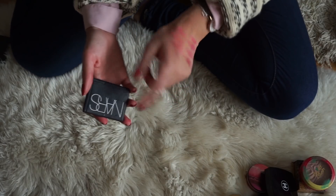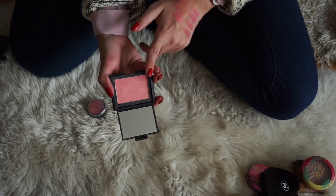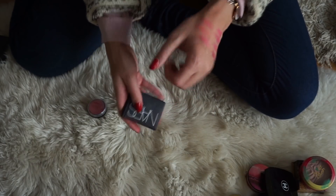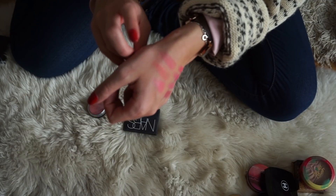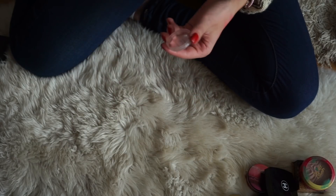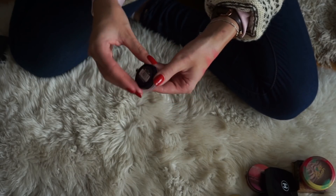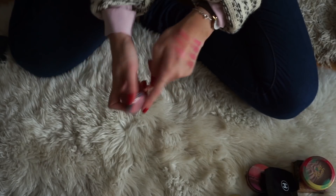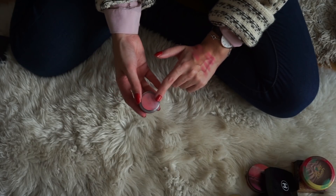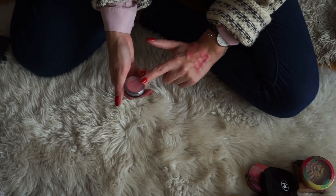Next up, we have one of the Max Factor cream blushes in the shade Soft Pink. I am kind of torn about this one because it is similar to some shades I've already shown you. But since I decluttered the other cream blush from NYX, I think I will be keeping this one because I just feel like having a cream blush is quite good. So this one will be staying for now. Moving on to the next category, Blue Tone Pinks. Again, I will swatch these out and I will be right back.